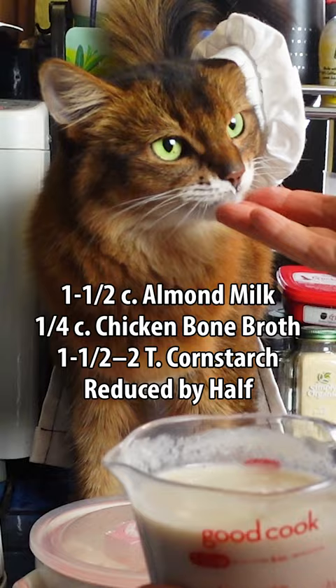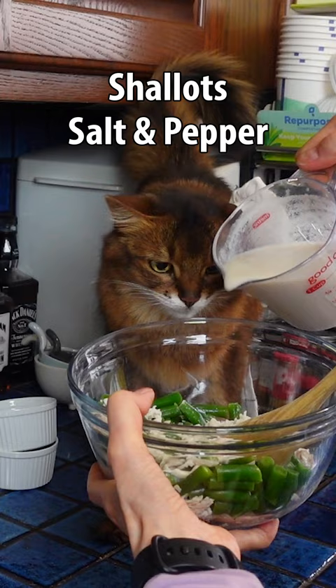Just assemble the ingredients except for the pie crust in individual ramekins. I'm adding a bit more spice for mine — some chopped shallots, salt and pepper, because I'm a human and I can.